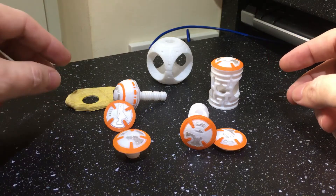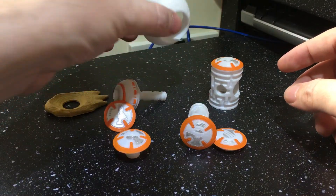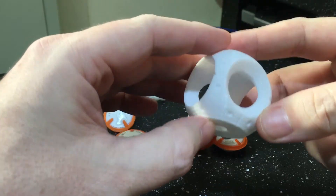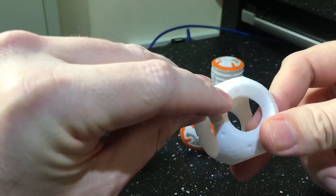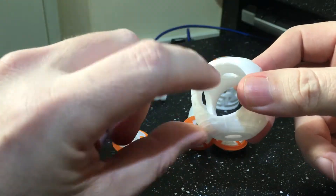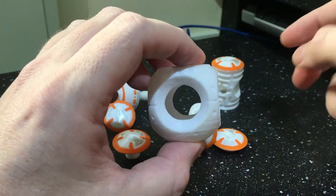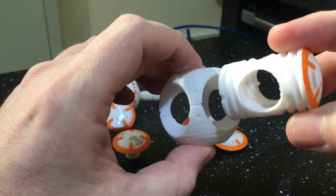Hi guys, here's the assembly plan for the BB-8. First of all you need the body section, and if you rotate it you'll see there's a little lug, and then the pin on the inside is just at the top. You want that facing towards you like that, and this larger piece then comes in from the right hand side.